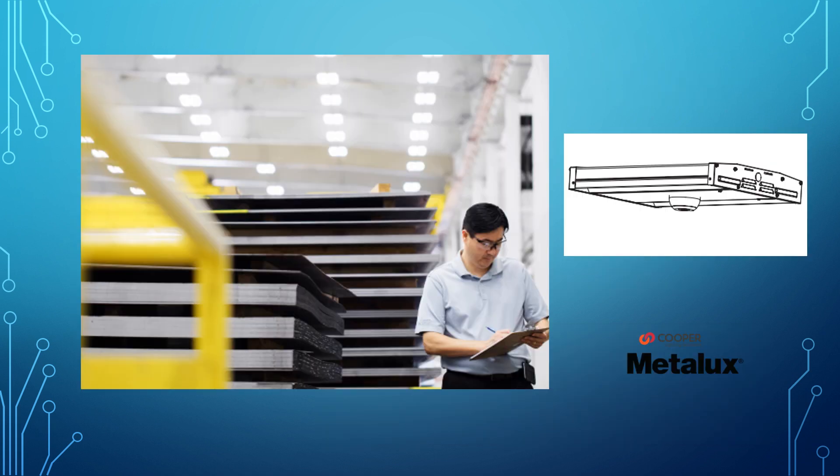Along with an illustration of the wavelength sensor mounted onto an OHB fixture, we've got a photo of our warehouse manager Floyd literally checking all of the boxes — because we used the OHB on this project.